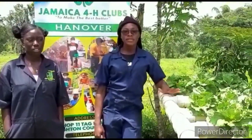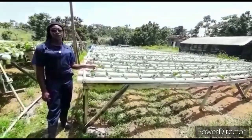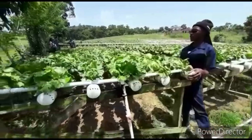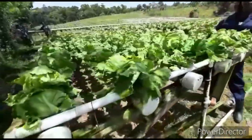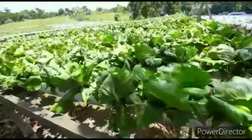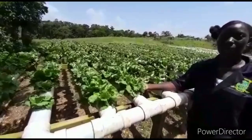Our aquaponics system is a 10,000-plant system. On station one we have cauliflower, on station two we have iceberg lettuce, and here at station three we have romaine lettuce.